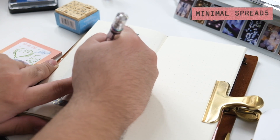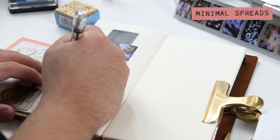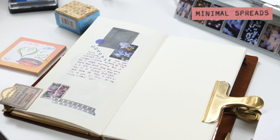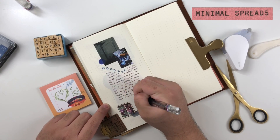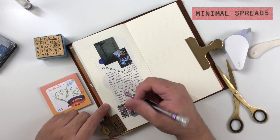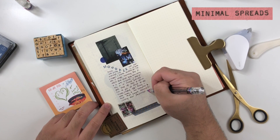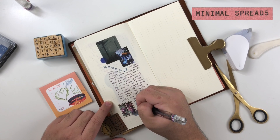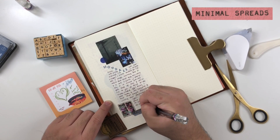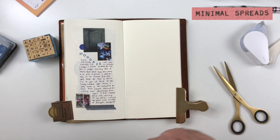Even if you end up creating a page that doesn't look very minimalist because it's still quite full, it still has a minimalist feel because there's more breathing room and less distractions — most of your collage elements are towards the center of the page. I only added a strip of washi to the bottom, which grounds the transfer sticker. I also added some stamping for texture; it just says 'mondays' because it was a Monday.